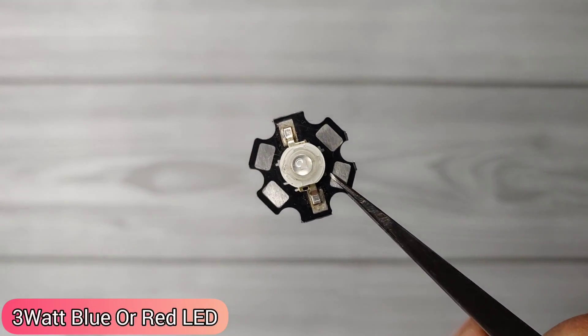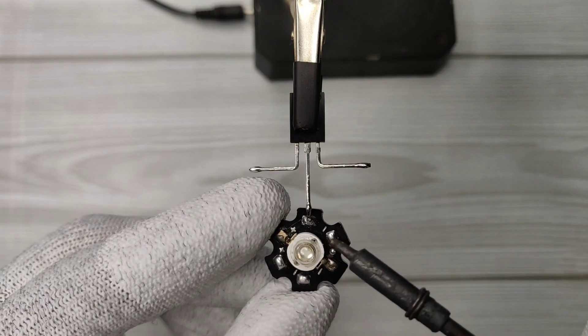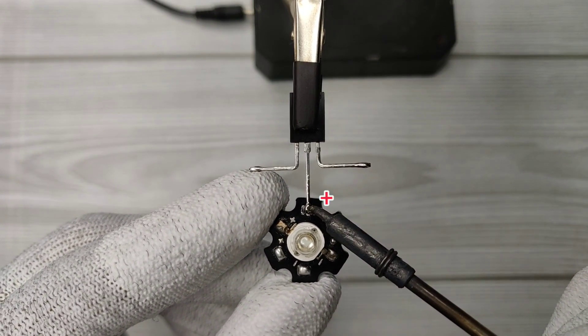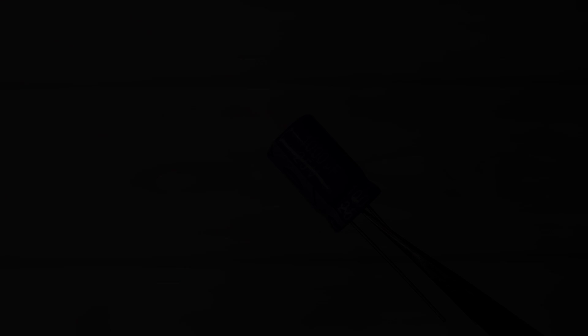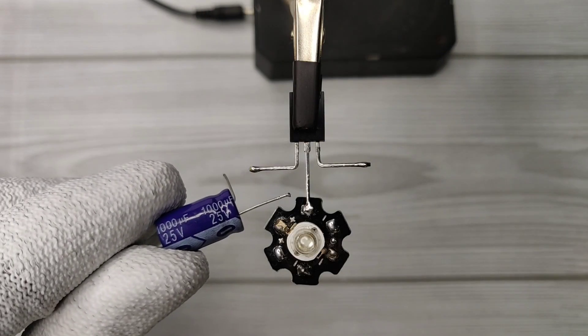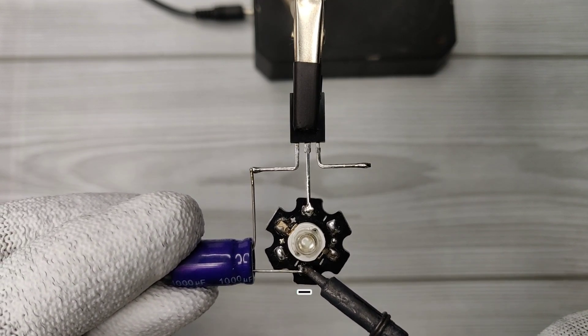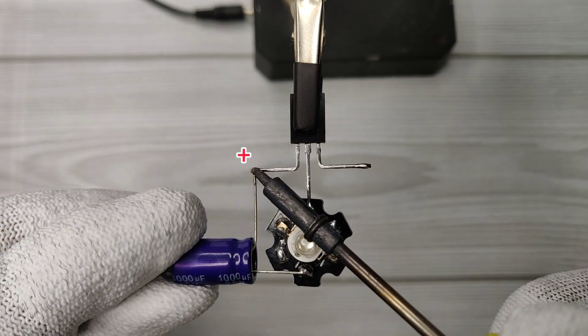Take a 3 watt red or blue power LED. Solder LED positive with collector of transistor. Take a 1000 UF capacitor. Solder capacitor negative on LED negative and solder capacitor positive with emitter of transistor.